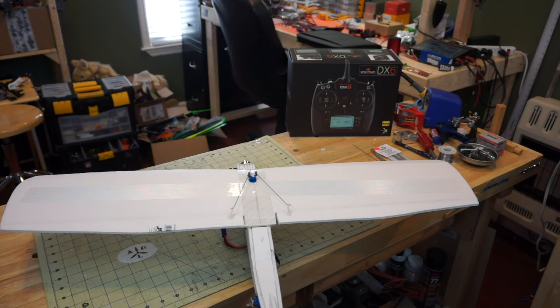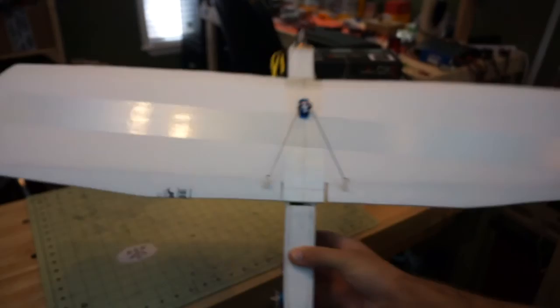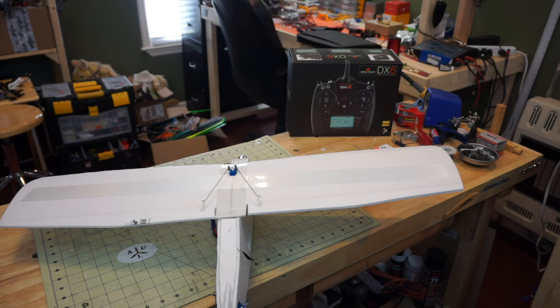Before we cover setting up expo, I want to show you how to adjust your sub-trims. A lot of guys don't read all the way through the manuals and don't know what sub-trims do. With this aileron servo you can see it's not quite centered. I can adjust the push rods to get the aileron set just right, but one side will have a little more throw than the other, so we need to go into the radio and adjust the sub-trim to get the servo truly centered.